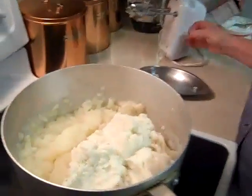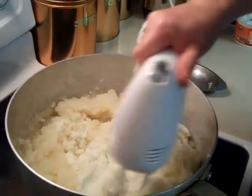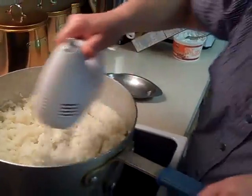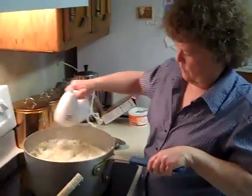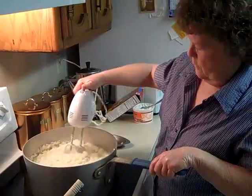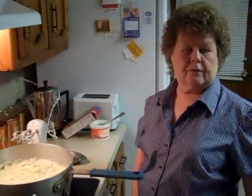And then I'm going to take my electric mixer and I'm just going to mix this up. Now we're ready to put the potatoes together and get our stuffed potatoes ready.